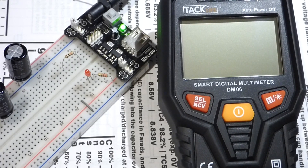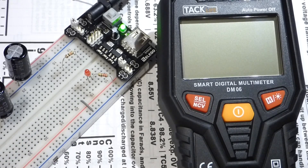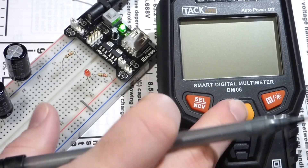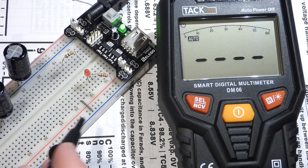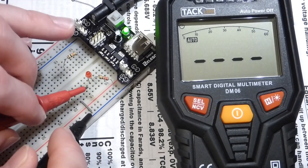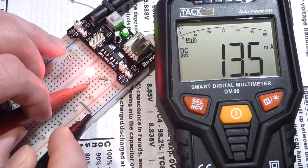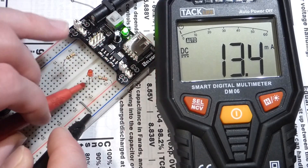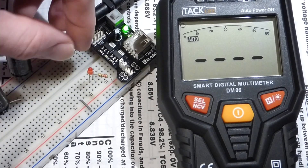To begin, we'll measure current. I have the circuit open — remember, when you measure current you need an open circuit and complete the circuit through the meter. This is an automatic meter, so we just make the connections and the meter does the rest. We connect to the cathode of the LED, it lights up, and we can see about 13.5 milliamps of current. That's pretty accurate for a 220 ohm resistor.